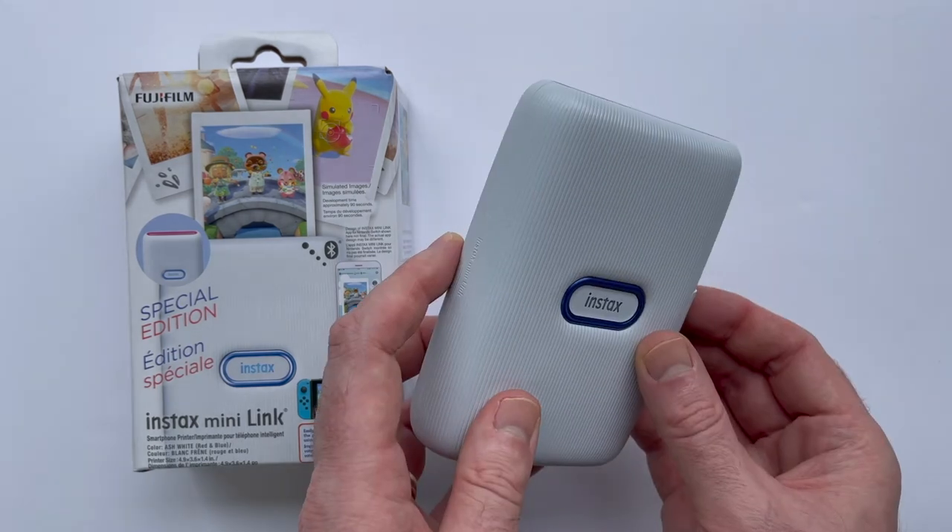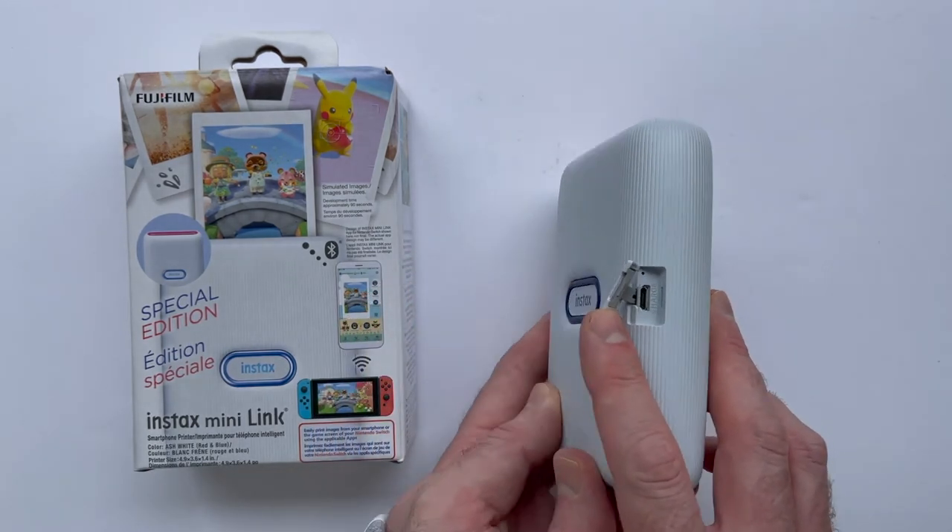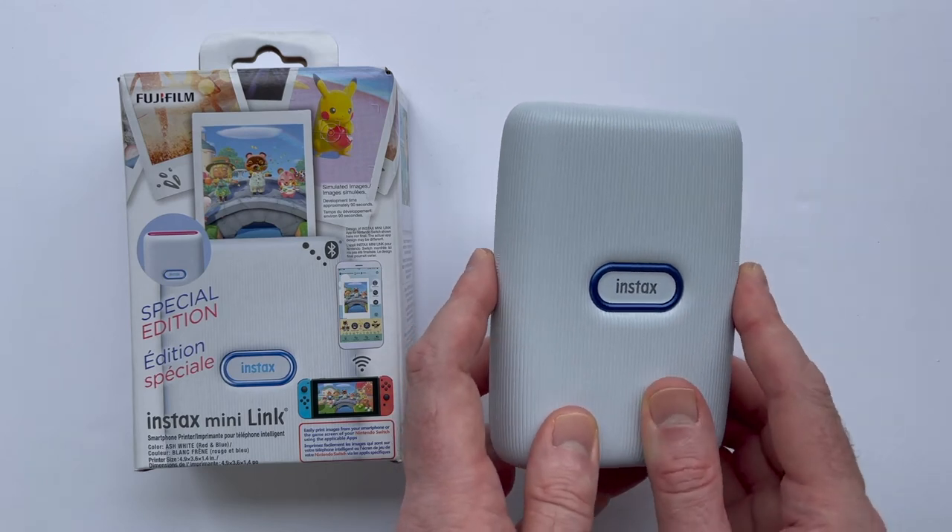Charging the device takes around an hour and a half using the included micro USB cable, and should last you through around 100 photo prints.